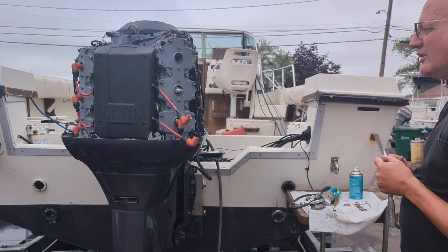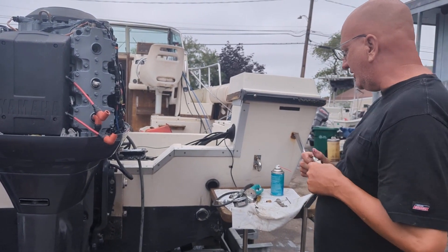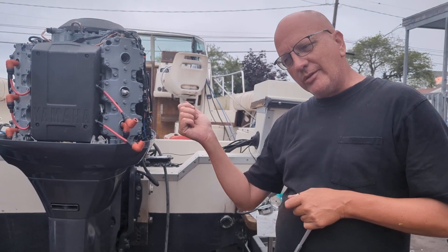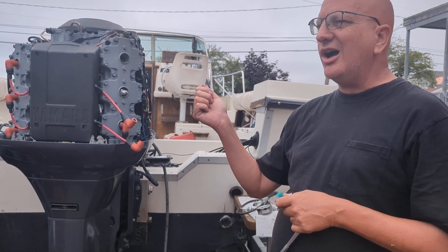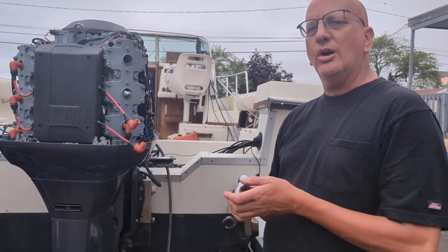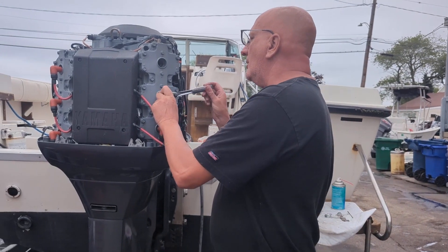If you want to use the key switch and you're not comfortable using a remote starter or bypassing the solenoid, all motors have what's called a man overboard clip. Remove that little clip — it kills the motor, so you won't have spark and you won't cause a fire. You don't want to light yourself and the motor on fire.